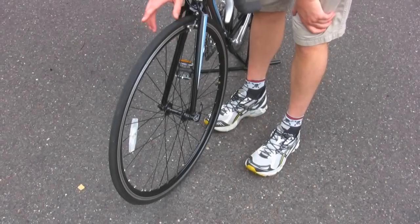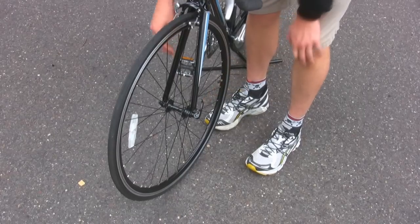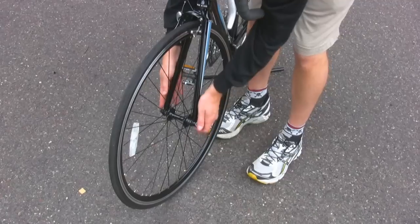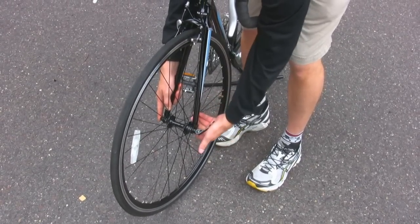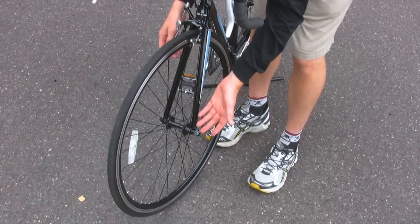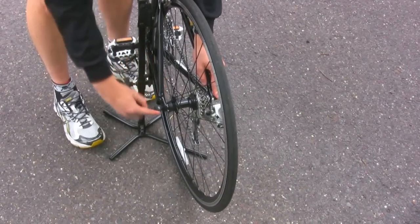The next thing to check is that the quick release lever is on the left hand side of the bicycle. You'll also want to make sure that your tire is rotating in the correct direction. Then check that the quick release is tight — just loosen the lever and re-tighten it. It should give you some resistance when closing and leave an indentation on your hand once it's closed. Follow the same process to make sure that the rear quick release is also properly secured.